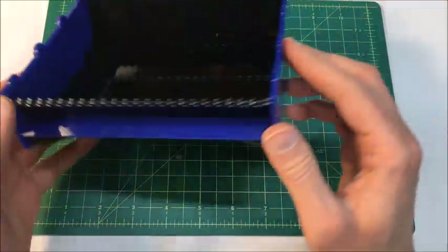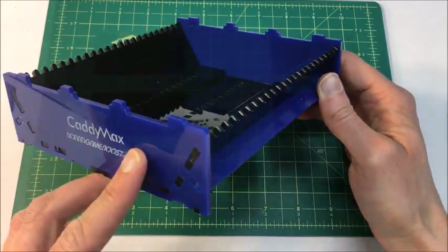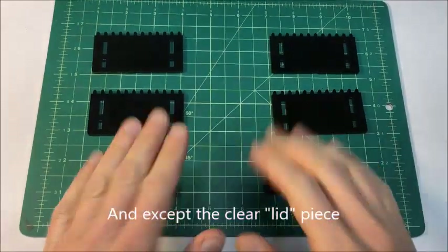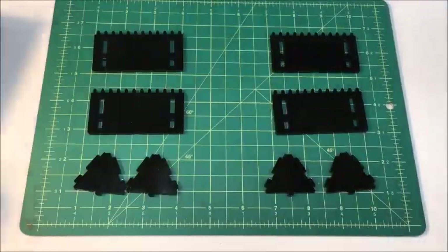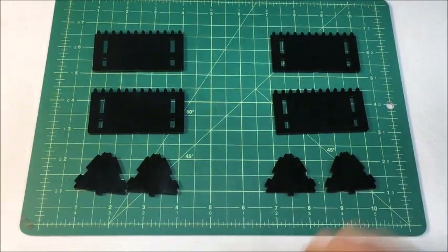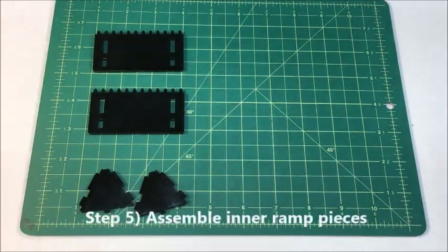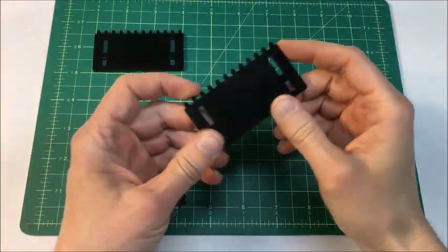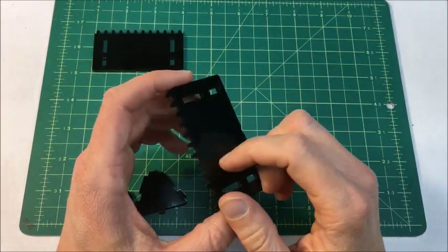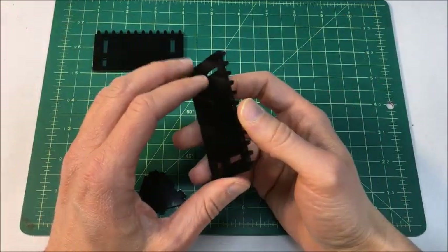Now we have the core unit completed — that's all there is to the base tray. The remaining parts build the inner ramps that go into the center of the unit. You're going to make two identical copies, so I'll show you how one goes together and you'll build the other one the same way. This assembly is quite simple. When working with these, always have the pockmarked — scarred — side from the punch-out process facing inward.